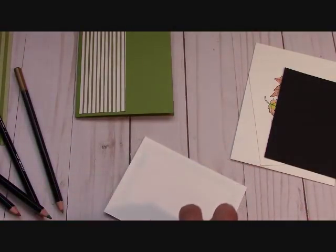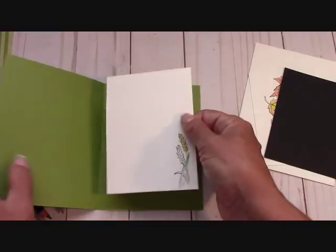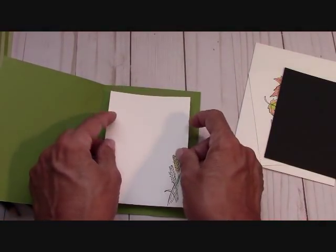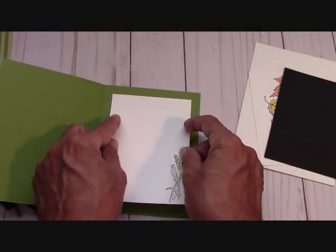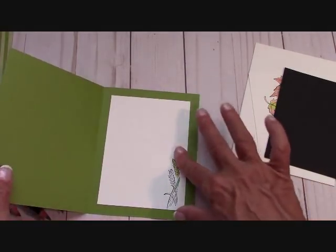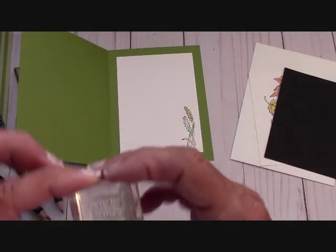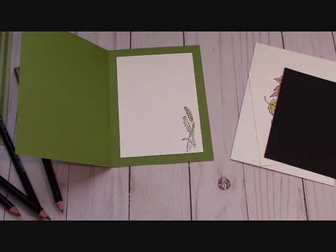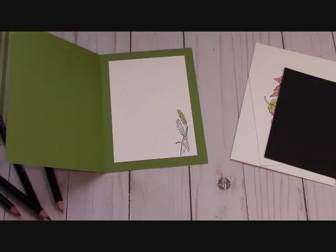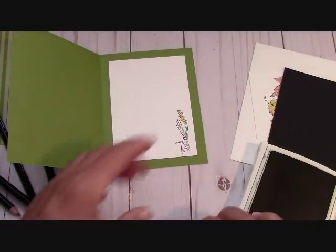You can use your Aqua Painter — it's not going to hurt anything. You're not laying down a puddle of water. You don't want to puddle it up — just want it damp and just pushing that color around. I stamped Ever So Grateful in Old Olive on the inside, because we put our thank you on the front.